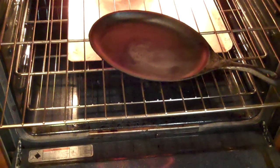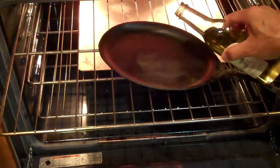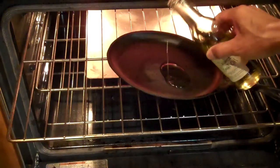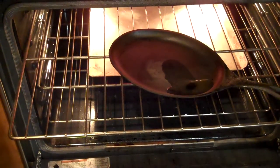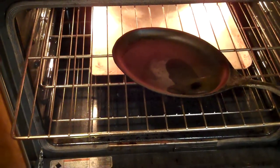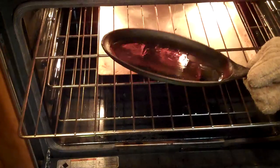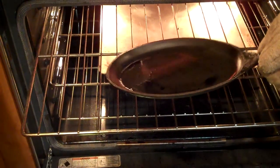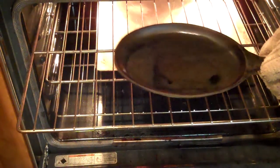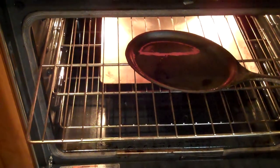It's just a little cast iron griddle. What we're going to do is put a little bit, maybe a teaspoon of oil right on there, and then just spread that around. This is very hot, so you need to have a hot pad. You can see that it's just beginning to smoke.